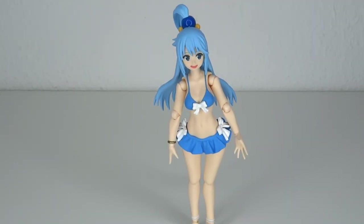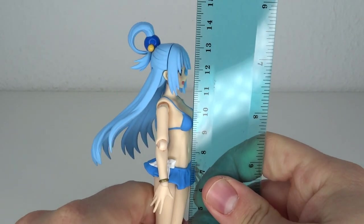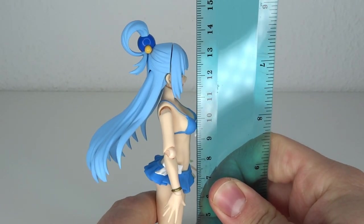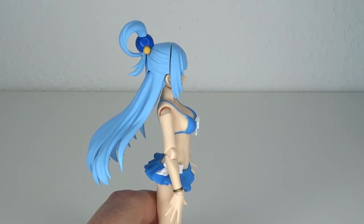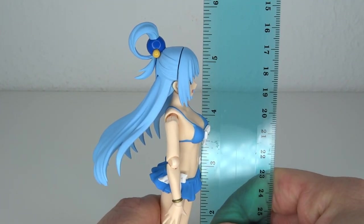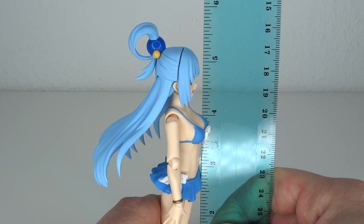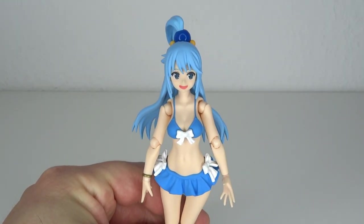Getting her to stand is a real challenge but I actually made it — I'm a hero! She stands at about thirteen and a half centimeters to the top of her head. If you're going to the top of the bun, that would be fourteen and a half centimeters, which means we are going up to 5.2 inches to the head and 5.8 inches to the bun.